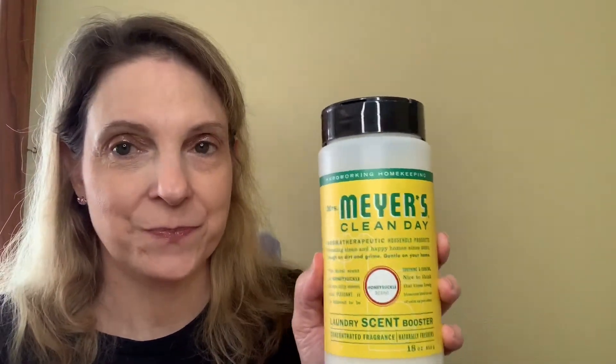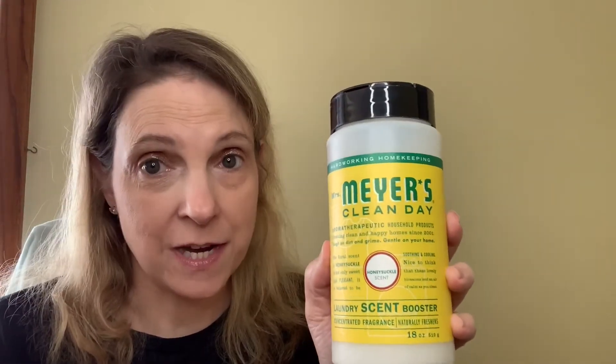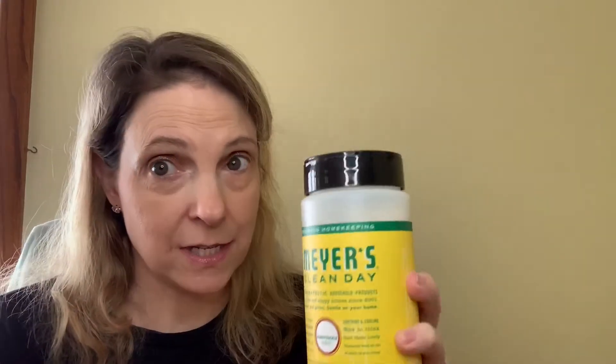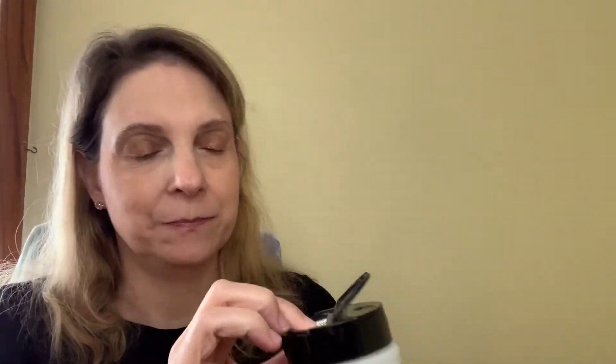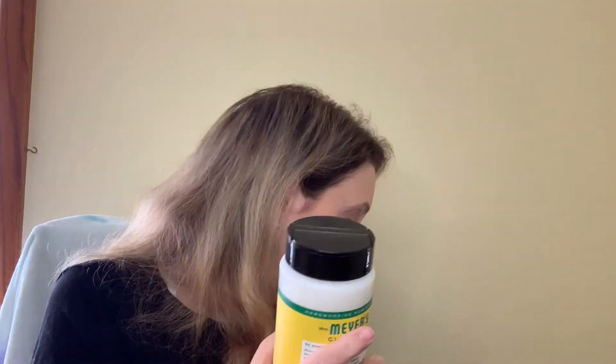Then I also bought to go with that the scent boosters. I love scent boosters — I buy these all the time and I've bought this scent a few times. This is the honeysuckle scent. Love this. Of course it comes sealed but I can smell it through — this smells so good. This is an 18 ounce bottle and it is $9.99. I have bought several of these before. Love them.